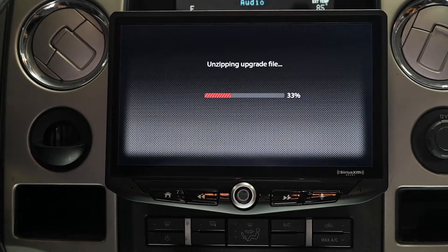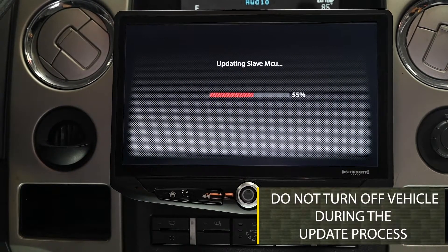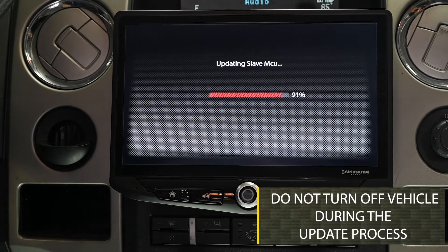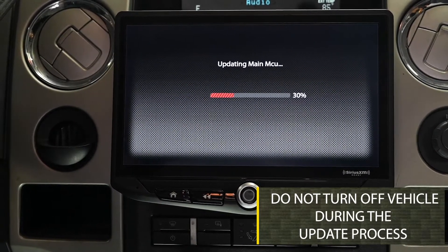The screen will turn off and back on several times during this process — that is normal. Be sure to leave the vehicle on and do not turn the radio or the vehicle off during the update process. This will cause irreversible damage to the unit.